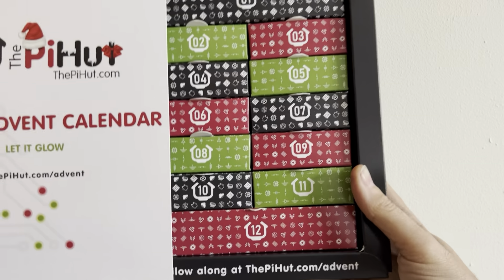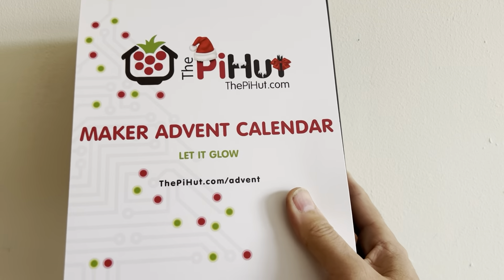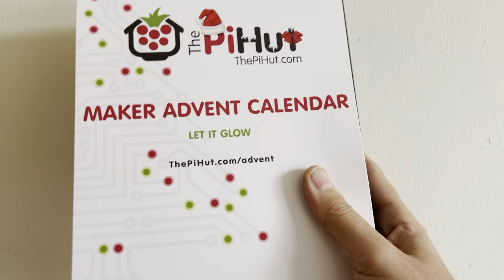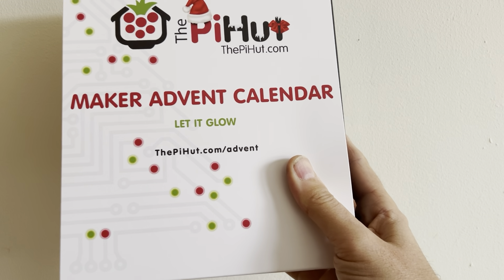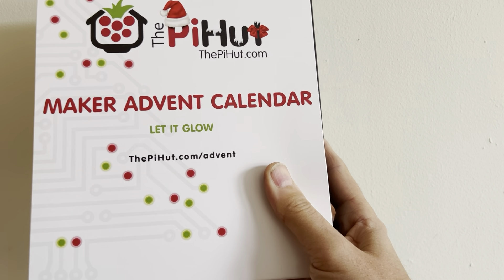It's inside absolutely identical and I haven't opened them up yet so I don't know what's in it, but I will be doing videos in the same way as last year so you can follow the projects as they go along. Check back on the 1st of December when I'll post the first video.